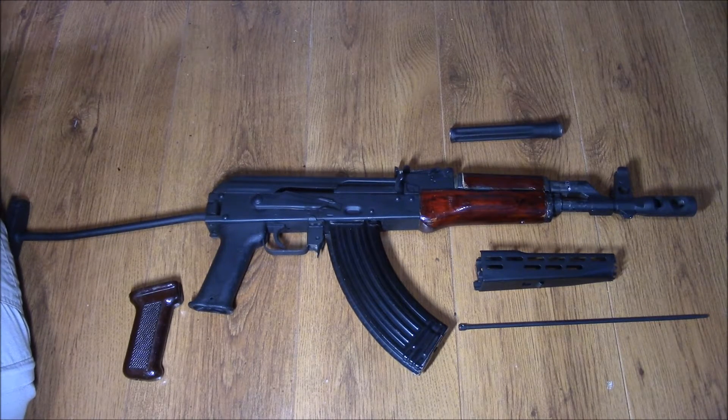Alright everyone, I thought I'd give you an update on the AMD65 project. You may remember a little while back I put a few videos up about it.